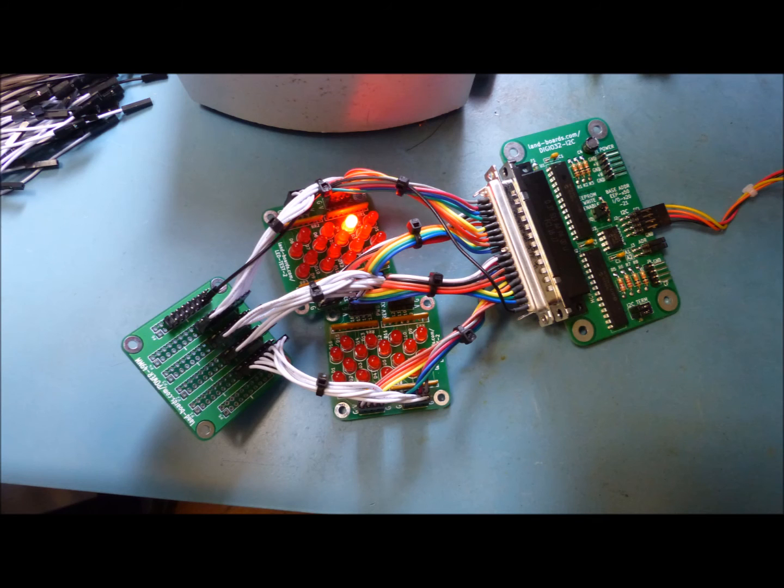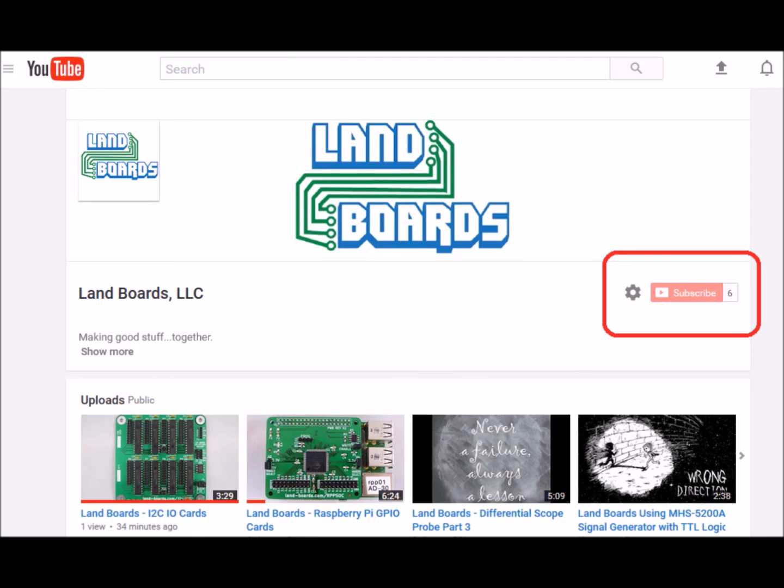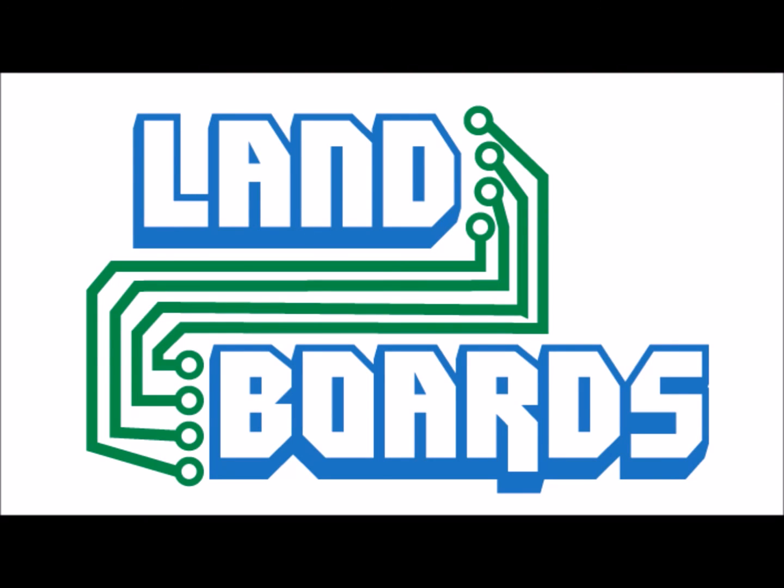Let's take a look at the result — that's a pretty nice looking result. If you have any questions, leave them down in the comments. For more information, you can see our wiki pages for these products and we also have YouTube videos on them. We have a store on Tindie where we sell all of our boards. Thanks for watching, and if you enjoyed it, don't forget to like, share, and subscribe.